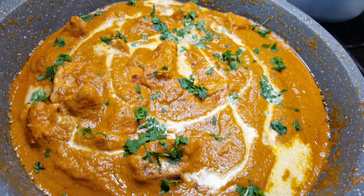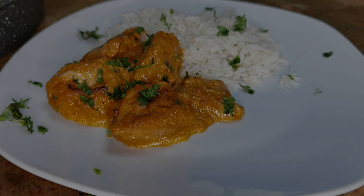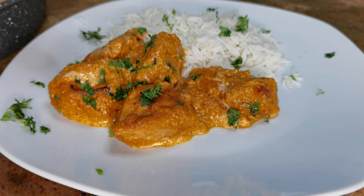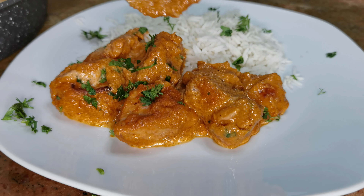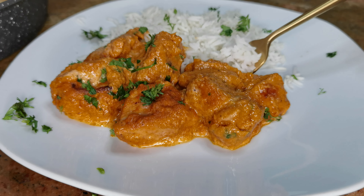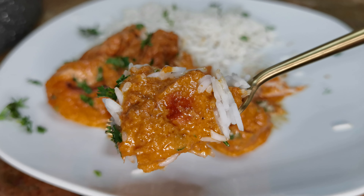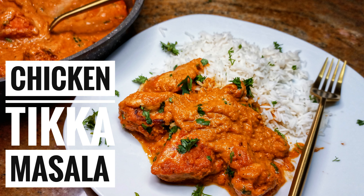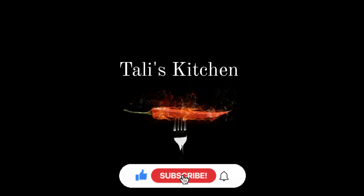Look at how beautiful this chicken tikka masala looks — I can assure you the taste is a hundred percent worth it. I paired mine with some rice, and you can also have this with chapati or roti. You will understand the meaning of delicious chicken tikka masala when you try this recipe at home. Let me know how it goes in the comments, remember to like, subscribe, and share. You can also follow me on Instagram at Chef Tali — see you next time with another amazing recipe, bye!